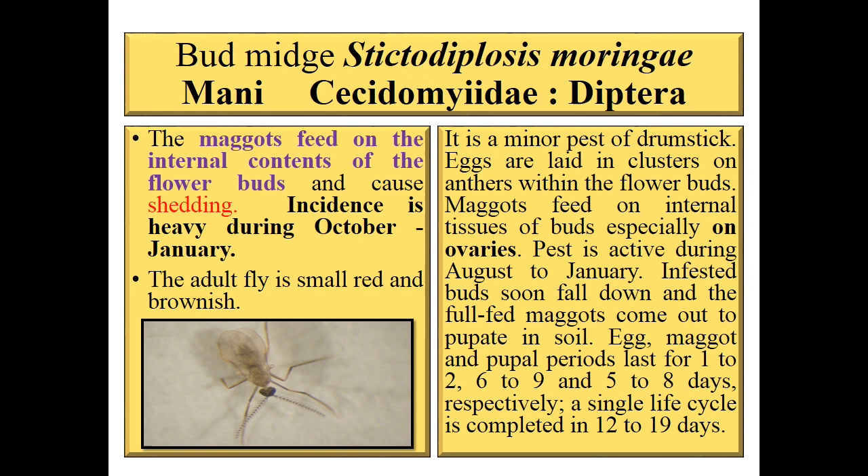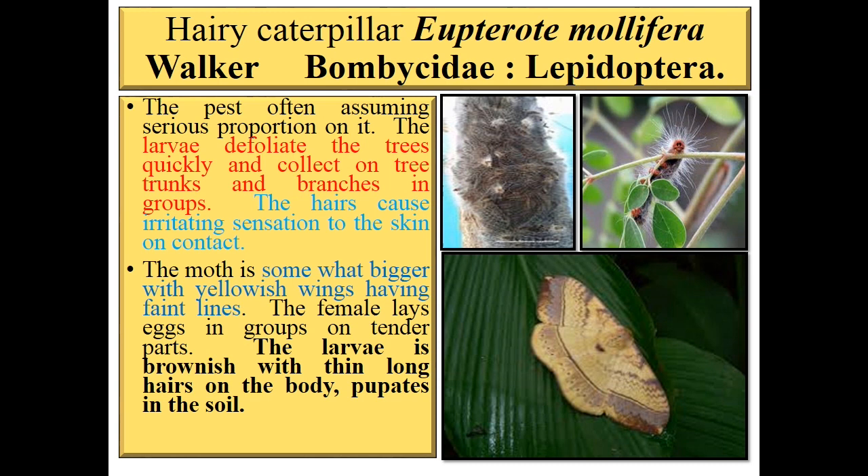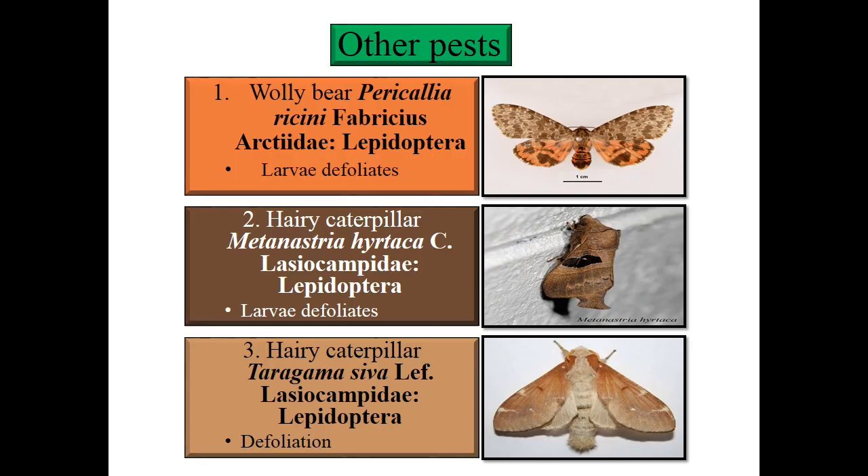Next is hairy caterpillar, Eupterote mellifera, family Bombycidae, order Lepidoptera. The pest often assumes serious proportions. Larvae defoliate trees quickly and collect on tree trunks and branches in groups. The hairs cause an irritating sensation on contact with humans or animals. The moth is somewhat bigger with yellowish wings having faint lines. The female lays eggs in groups on tender parts. Larvae are brownish with thin long hairs and pupate in soil.